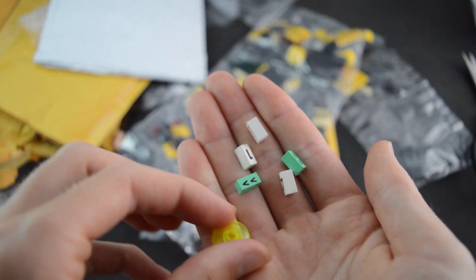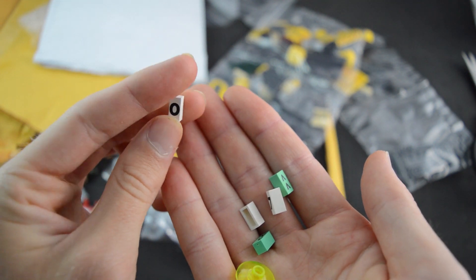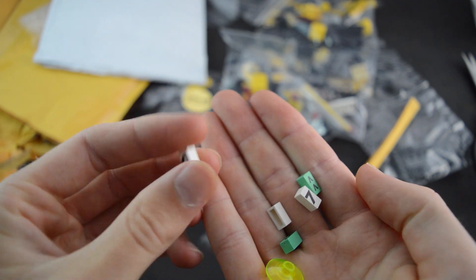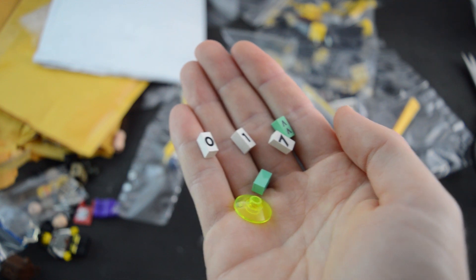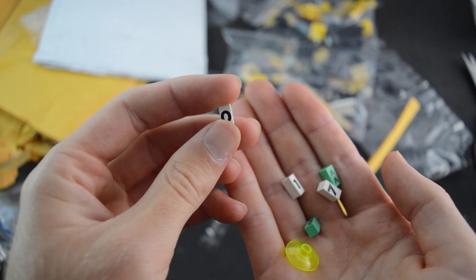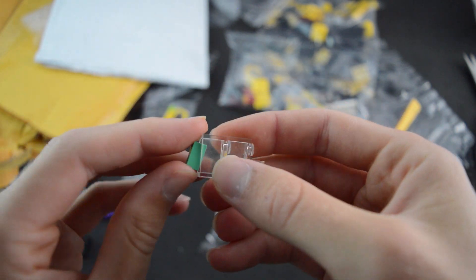Then we have the legs for the Joker. And then we have some of these — these are actually Modulex. They are like a small version of LEGOs, mainly used in architecture for building little models of houses and stuff. I got three numbers that I could use on a sci-fi build if I want to have numbers on it. They actually fit on the inside of a normal LEGO 1x2 brick. Let me confirm they fit inside a normal 1x2 brick — yeah, they do fit on the inside just like that.